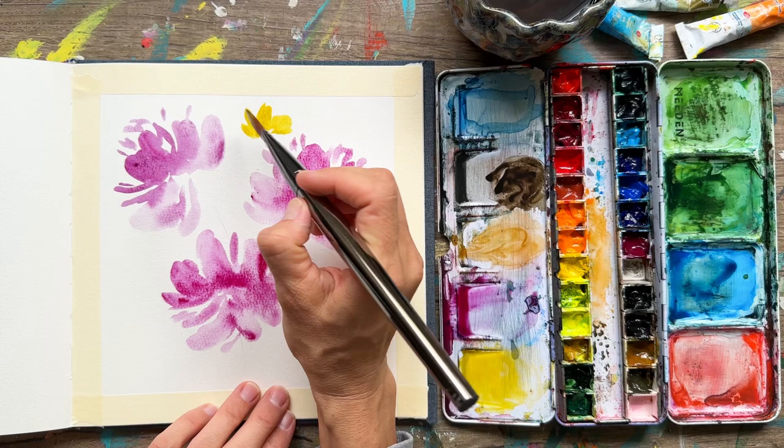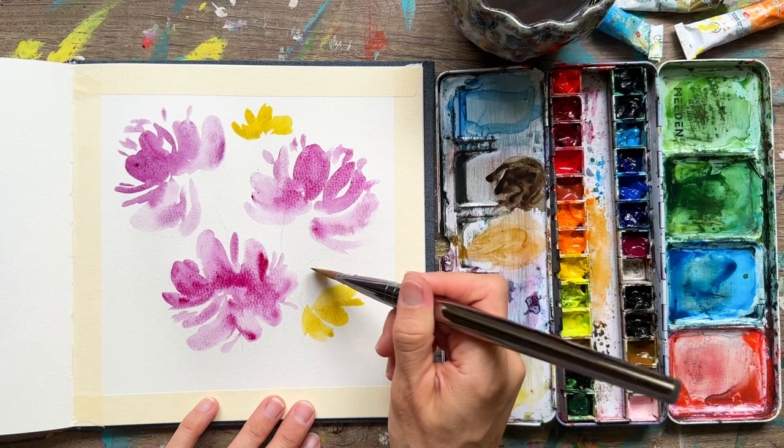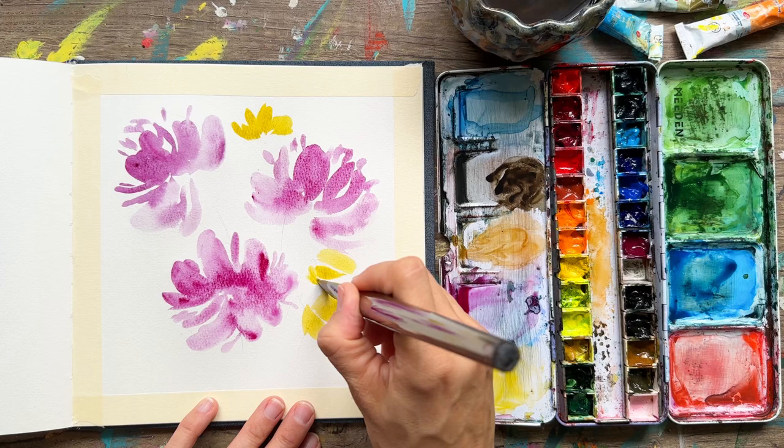We've got some yellow on our brush and we're going to make some cute light yellow flowers. I'm using pretty thick paint here — yellow is such a transparent color that if you add a lot of water to it, it almost disappears. So I definitely want to keep it nice and saturated for this painting.